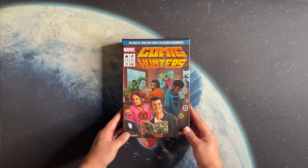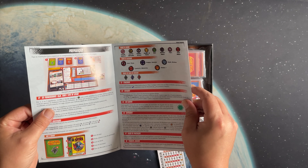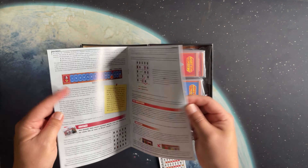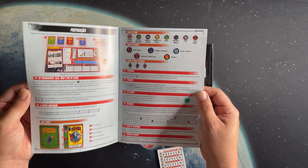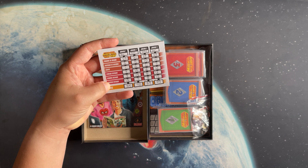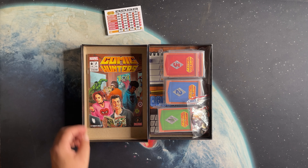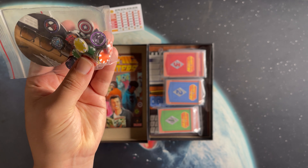Here is Comic Hunters. This is the Brazilian copy, so the language is in Portuguese. As we'll talk about, English copies will probably come out in America at some point. Let's take a look inside the box at the components. We've got the instruction manual which, unless you speak Portuguese, is going to be relatively limited — but the game is so simple that once you play it one time, it's very hard to forget. The illustrations in the book can help you even if you can't read Portuguese, and Spanish speakers can make heads or tails of most of it.